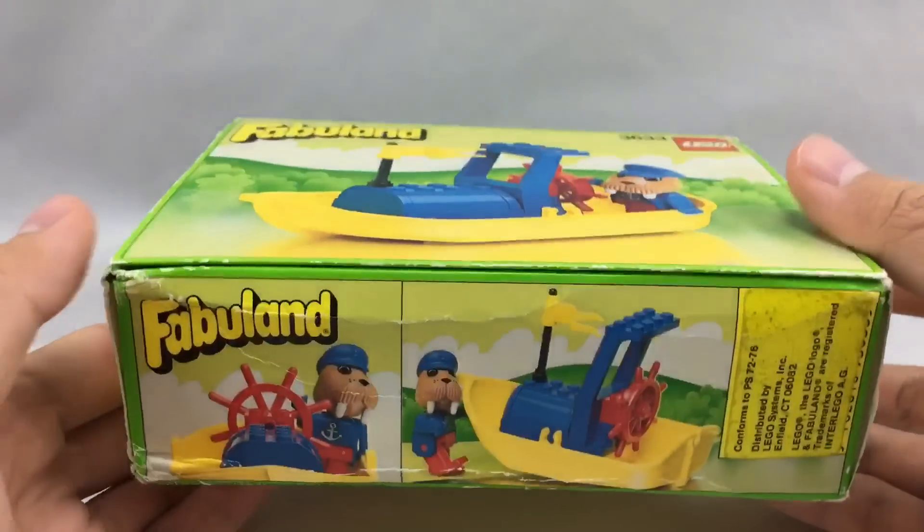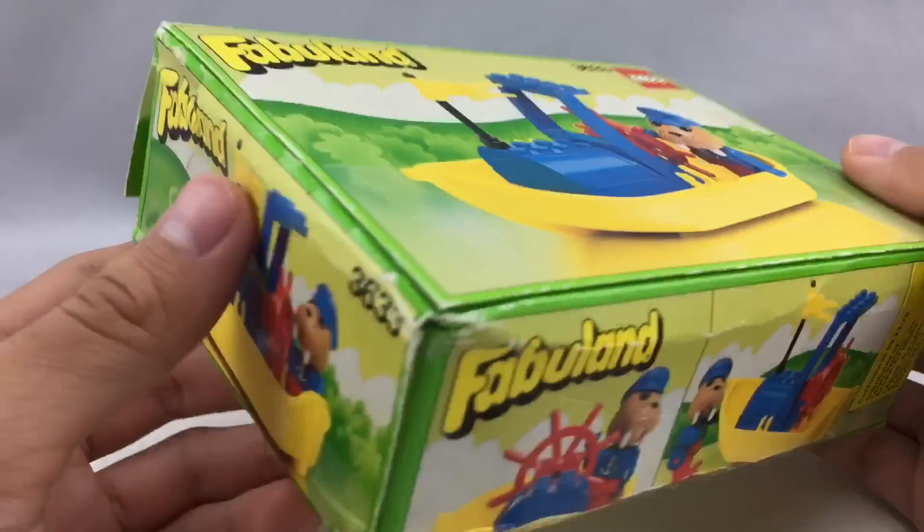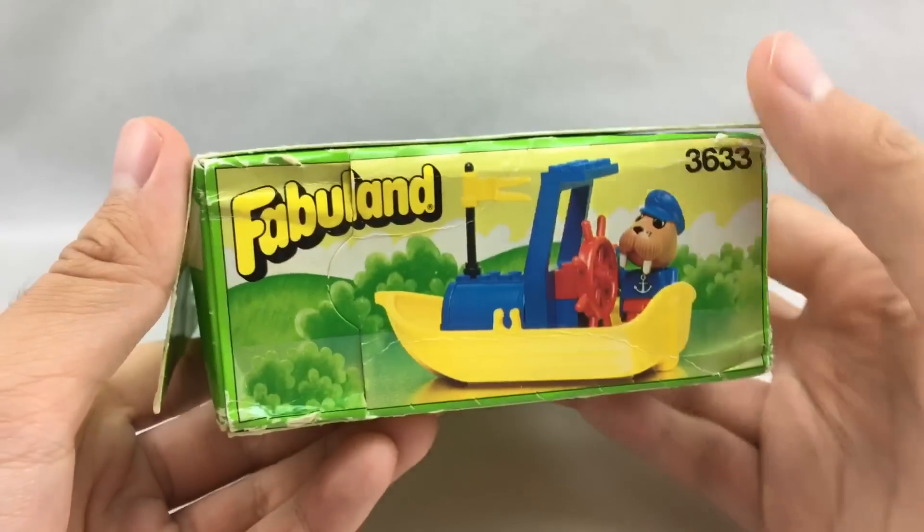Hello, Just2Good here, and today I'm reviewing a Lego Fabuland 1986 set — it's Walter Walrus in his motorboat.